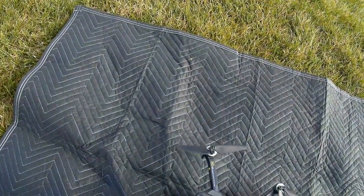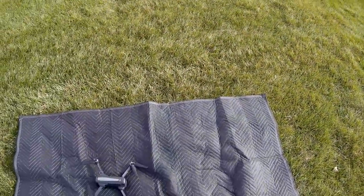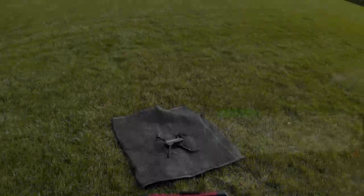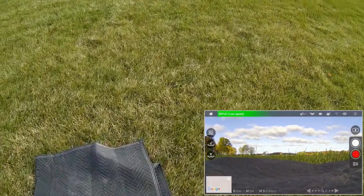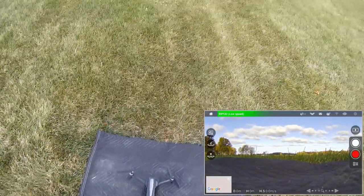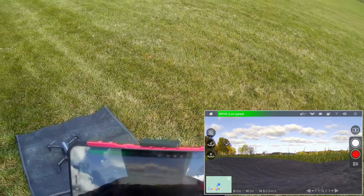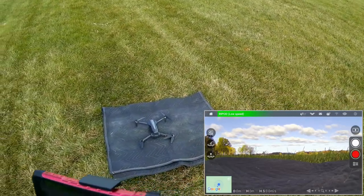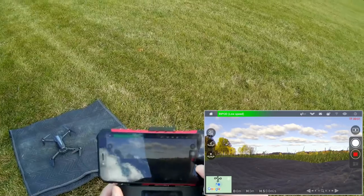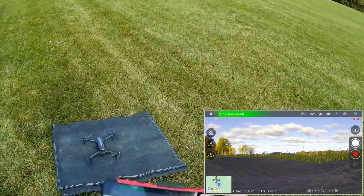Next we need to connect to the phone's Wi-Fi, turn on the app, and wait for sufficient satellites. This is the MRC Pro app. We now have 17 satellites and should be good to go. First thing I want to do is start the video recording — hold the button down and check the screen to make sure the drone is recording. I had it set to 4K by default, but I want 1080p at 60 frames per second for this first flight.